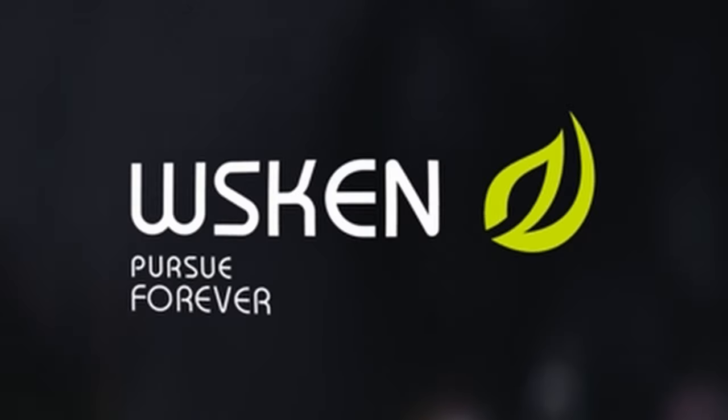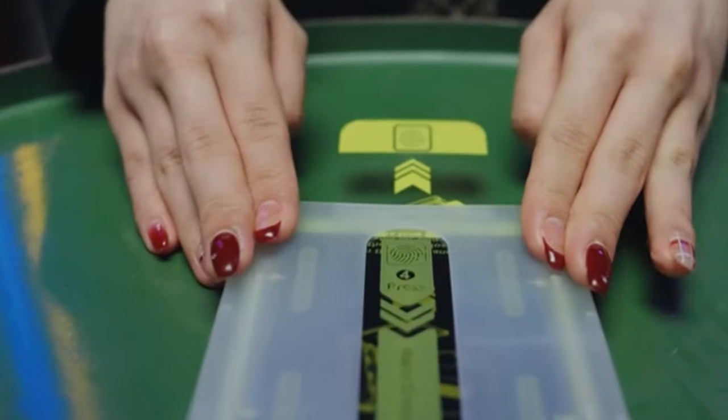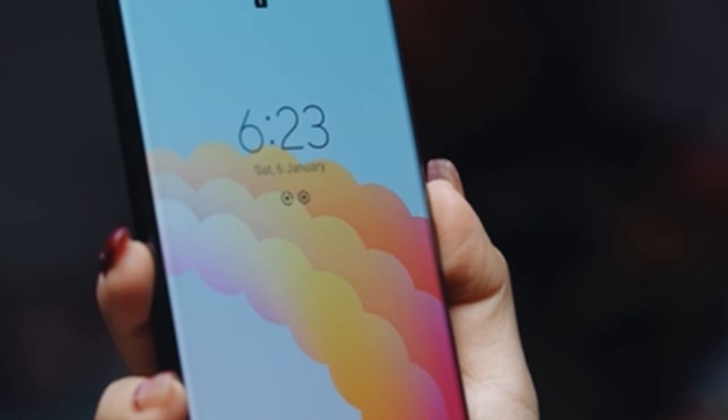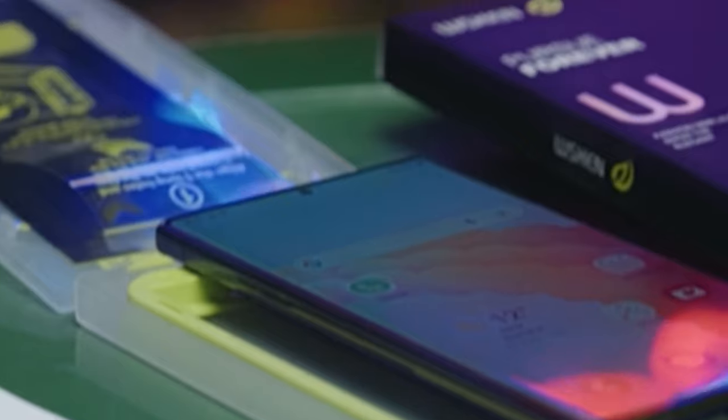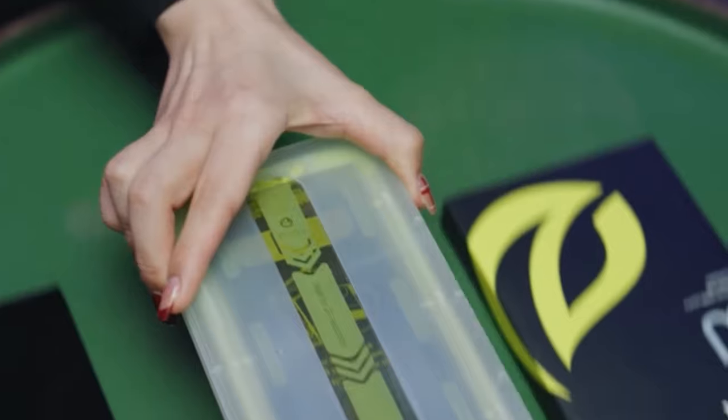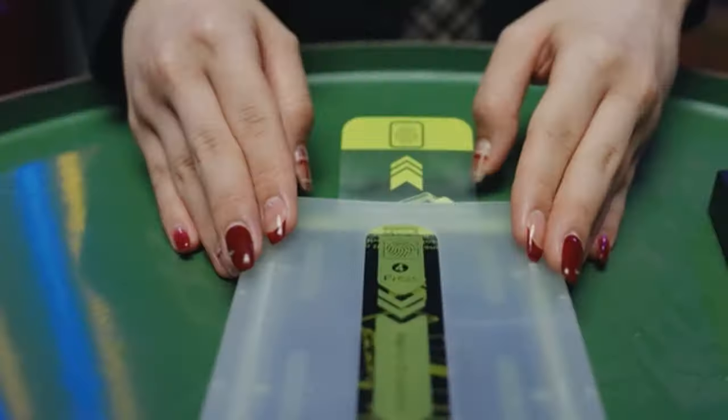Dust and fingerprints are kept at bay by the film's surface plasma oleophobic layer. With precise alignment, no skill required, and no bubbles, the 10-second fast auto dust removal function makes installation simple and straightforward. WSKN puts the convenience of its users first, striving for a hassle-free experience. The protector showcases the inherent elegance of the Galaxy S24 Ultra, preserving incredibly clear images and touch sensitivity. WSKN guarantees double durability against drops and impacts, along with lifetime assistance.